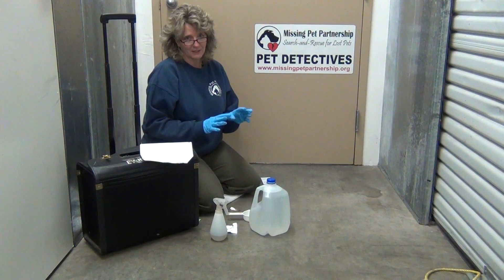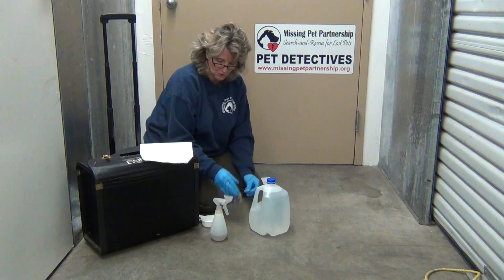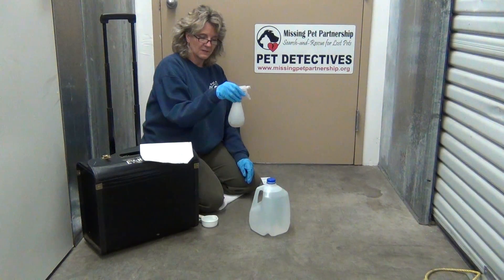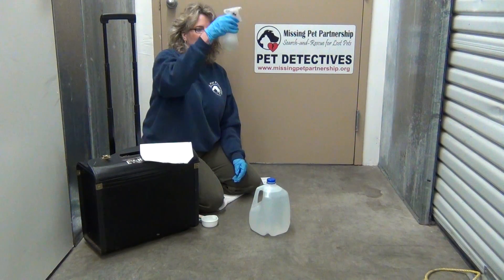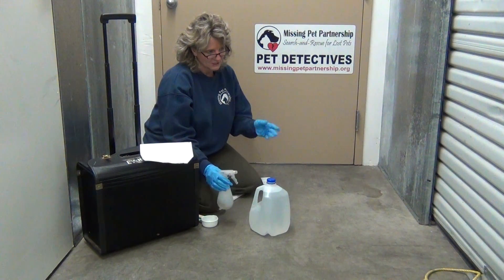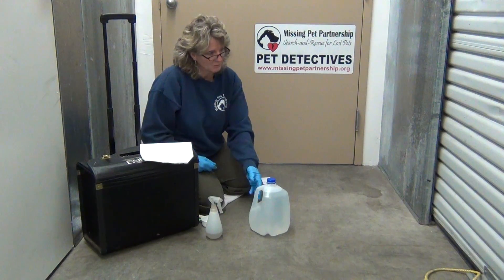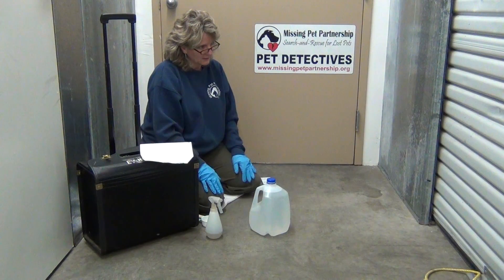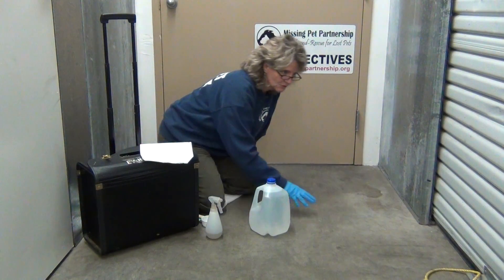I'm going to be concluding this portion of the Luminol training, since this is just showing you how to mix and prepare it. The next video will show us actually spraying and using the Luminol when it gets dark. As I was being frustrated trying to open the pouch, I looked at this wall in front of me — and there's blood on it. How appropriate and interesting.